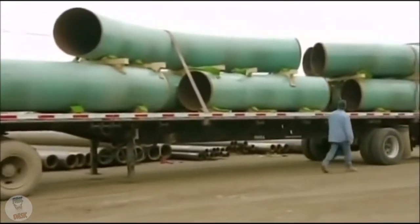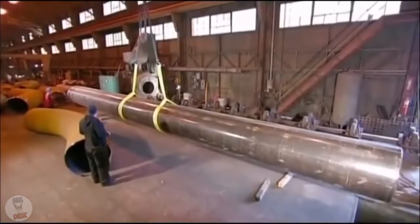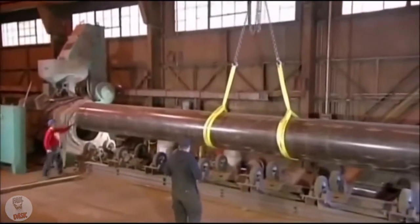This is about bending steel pipe, which is manufactured in straight lengths. A piece of pipe is typically 12 meters long and weighs up to 20 tons, so workers use a crane to move it from one operation to the next.